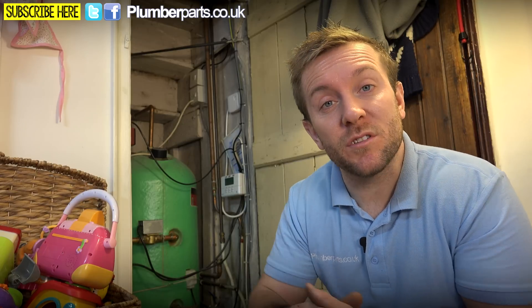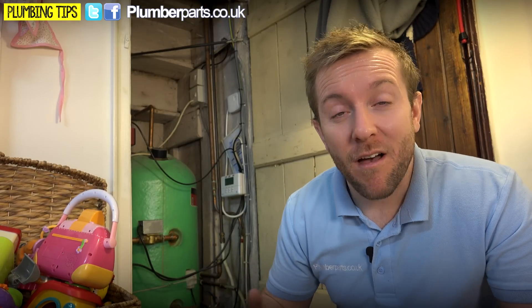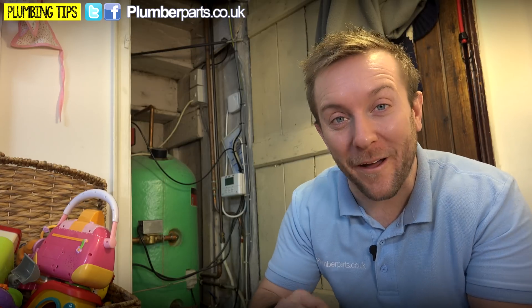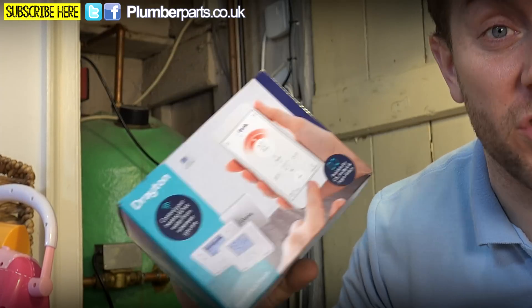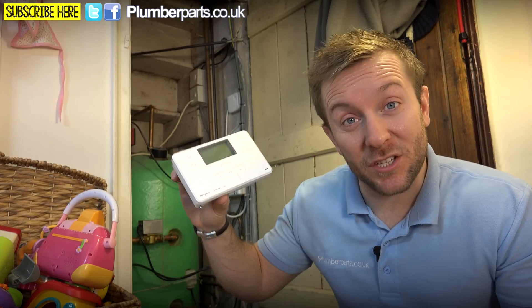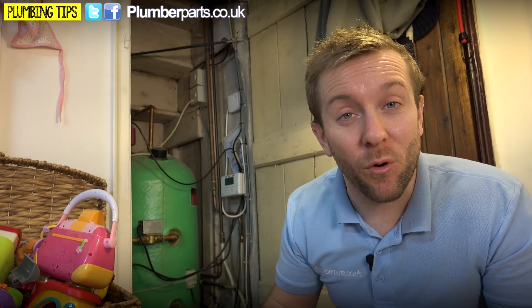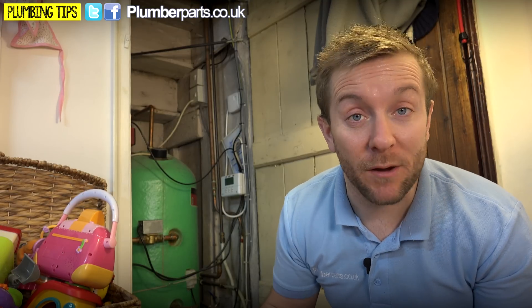We've got two different types of manufacturing controls at the moment, and to be honest, the customer's not very happy with how they're working. The programmer has gone completely bats — it keeps bringing the hot water on and off, the heating on and off in the middle of the night. The screen keeps freezing and the LCD has gone funny. So basically we're going to change it over. We're going to put a Drayton My Genie Wish 2 in, which will wirelessly control the central heating system using this wireless thermostat. We're going to replace the old programmer with a new Drayton programmer, and then use Drayton's My Genie gateway so all of this can communicate with your Apple or Android device, so you can control the heating when you're away from home.